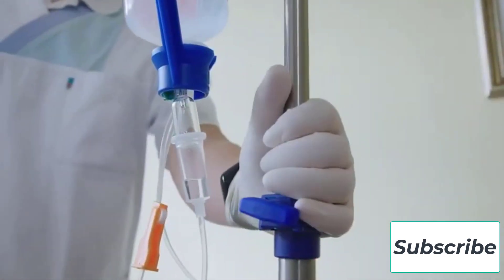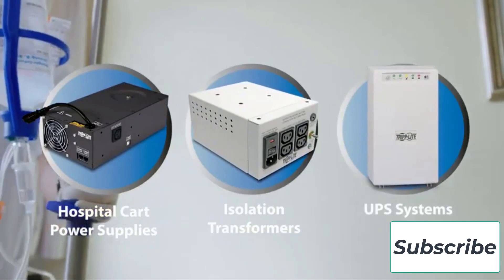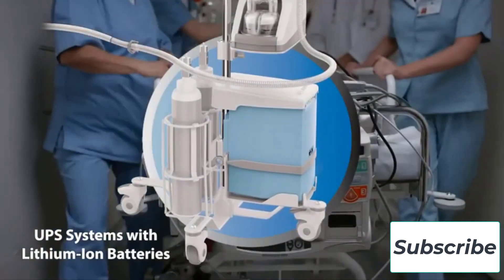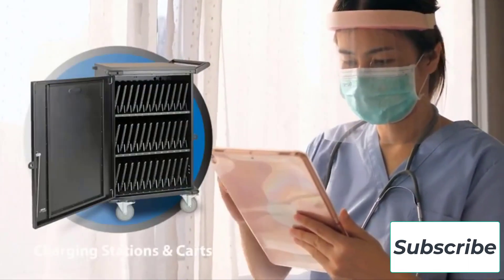Whether you're looking to protect sensitive medical or musical equipment in a hospital or recording studio, or you're a hobbyist trying to create the safest, most effective electronics workbench, one of these isolation transformers should do the trick. We've included a wide variety of models, some of which also boast features like battery backup and surge suppression.